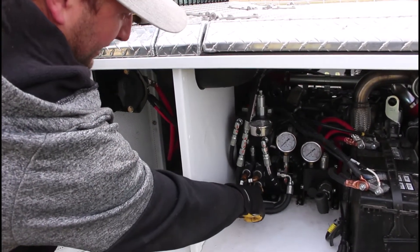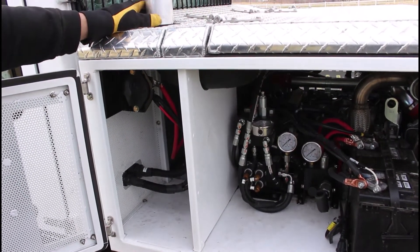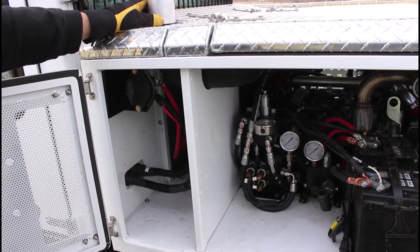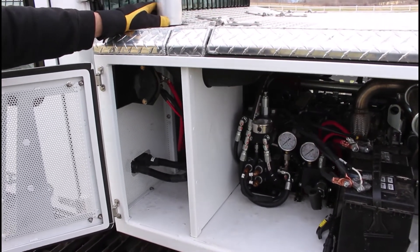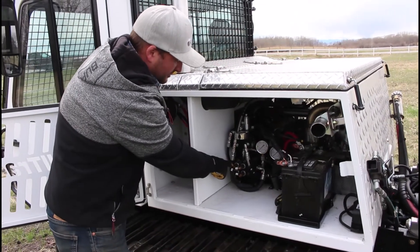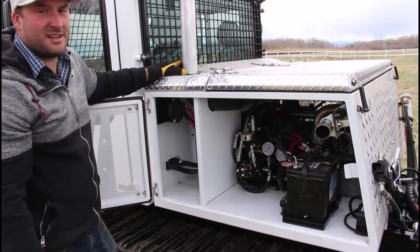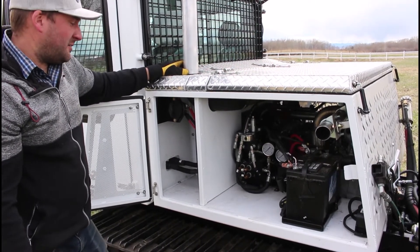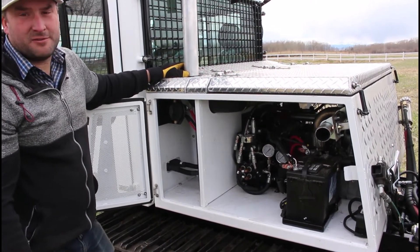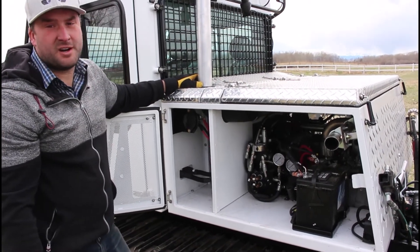There's also another coil here that controls the high-speed function, shifting the motors into high speed. You really shouldn't have to maintain anything here. If there's ever a problem, these switches actually light up — they turn red when energized — which helps isolate any electrical fault. If you call in for diagnostics, we may ask whether those lights are on or not.